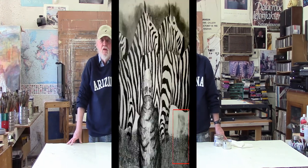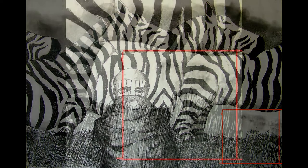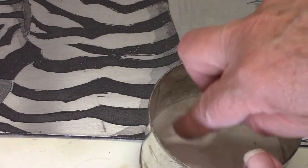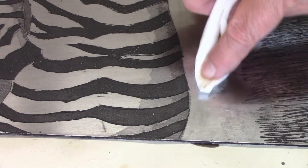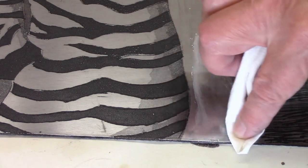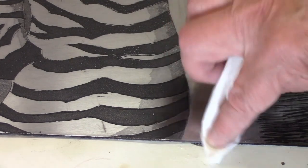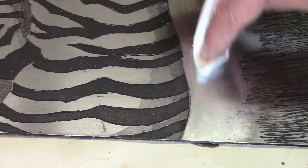This is a plate that I had finished, but as you can see in the corner there is a very ugly false bite. Here's a detail of the false bite, and I'm going to show you how I remove it. You take a little bit of the whiting, put it on a little piece of paper towel, and basically you just wipe it out. It's not very hard — it's pretty simple.